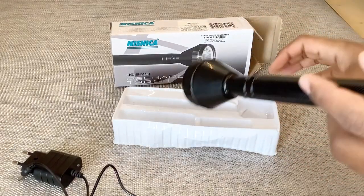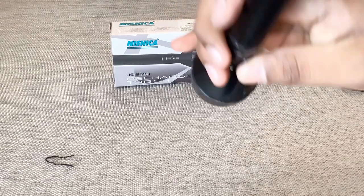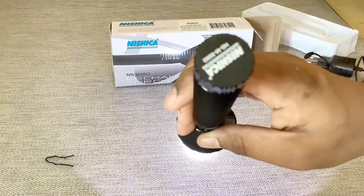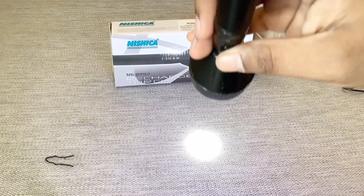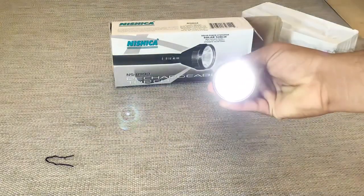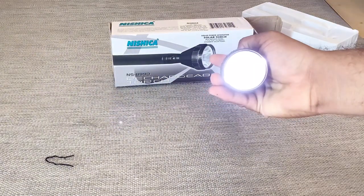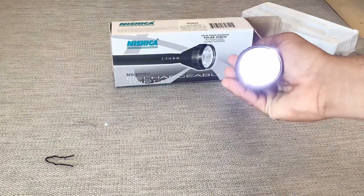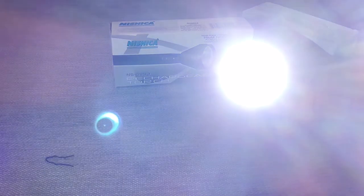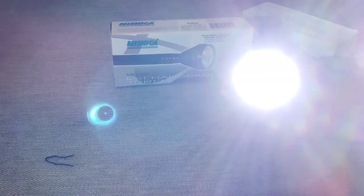Let's see the brightness. It's a good torch and you can see the brightness there. I'm testing it in the daytime and the brightness is so good. This is the second mode — when I press it for the second time it gives a dim light. When you press it for the first time it emits bright light, and when you press it for the second time it gives a dim light.